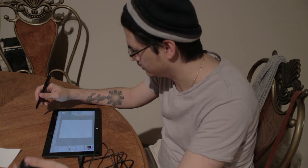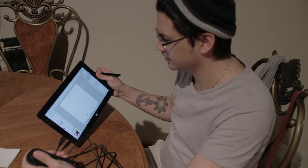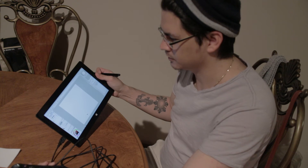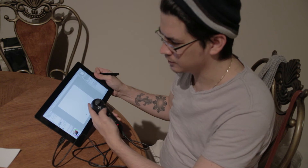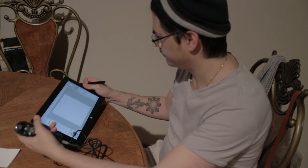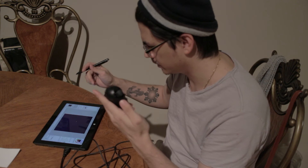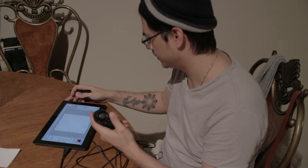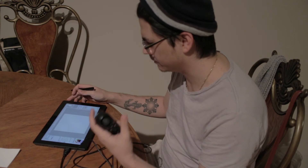I have mine set up to rotate the picture if I flick the stick, and then change brushes — which is really hard to tell, but you can see that I'm cycling through the brushes and different tools here. You can also fill, undo, and add new layers with just a button, and get rid of them if I don't want them. I also have a straight line and an eyedropper mapped.